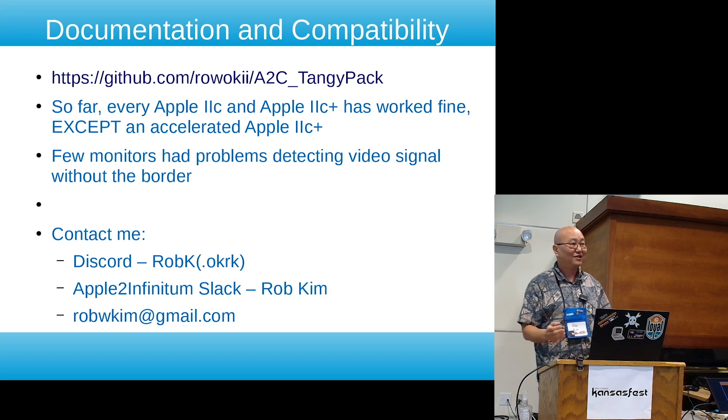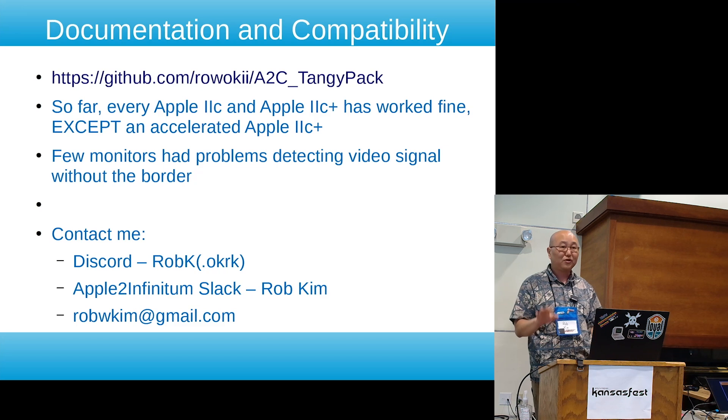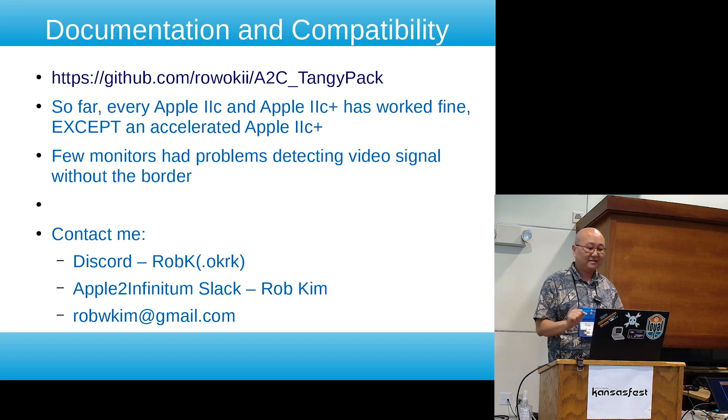I set up the GitHub page with help from Jeremy, and I'm trying to put all the documentation and information there. So far every IIc and IIc Plus we've tested has worked okay, as long as it wasn't an accelerated IIc Plus.